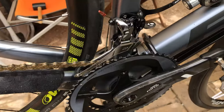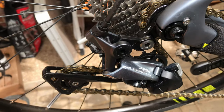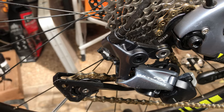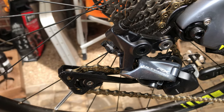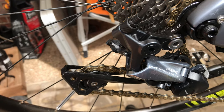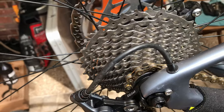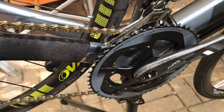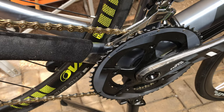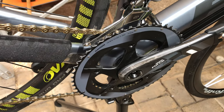And two sprockets at the front. For the rear derailleur, I wasn't impressed with the Shimano 501 so I went for the Ultegra RX 8000. It's got a longer cage, which allows me to put on a slightly bigger rear cassette for those hills that we have.